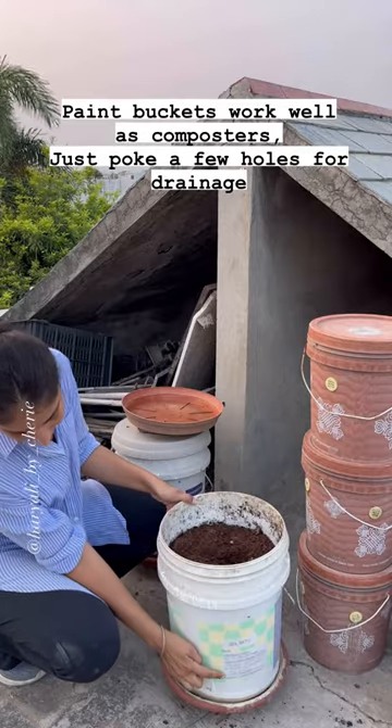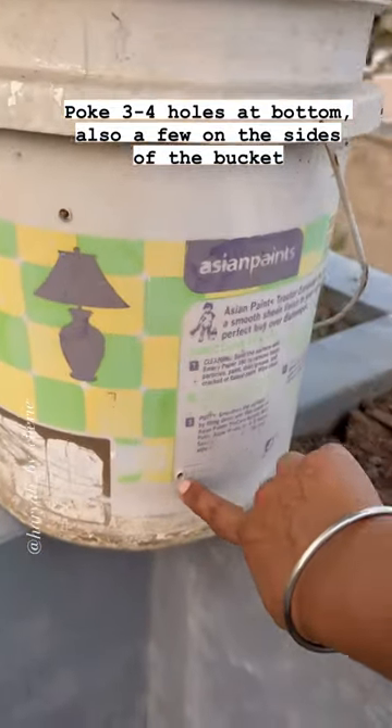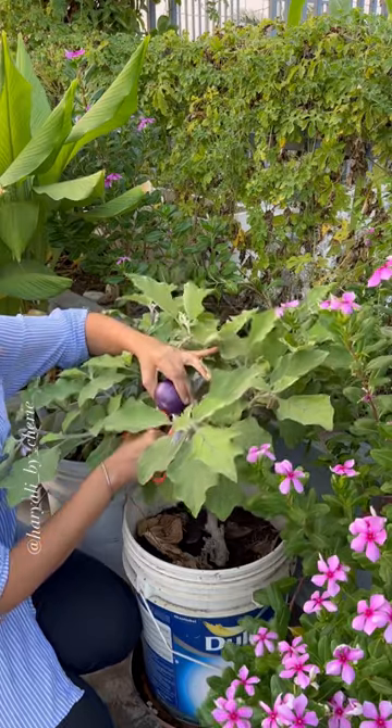All you need to do is poke three to four holes at the bottom for good drainage and a few on the sides of the buckets. It's pretty simple, easy, and zero waste gardening.